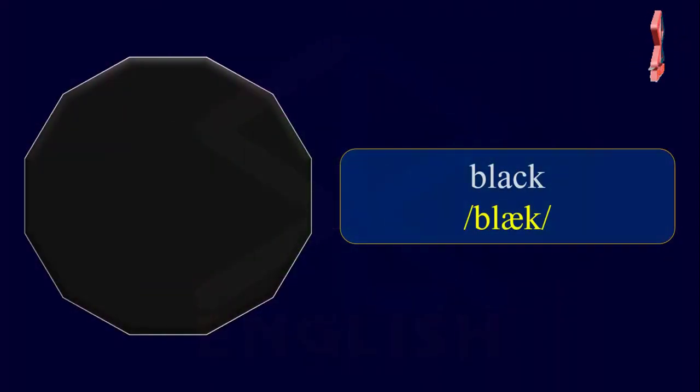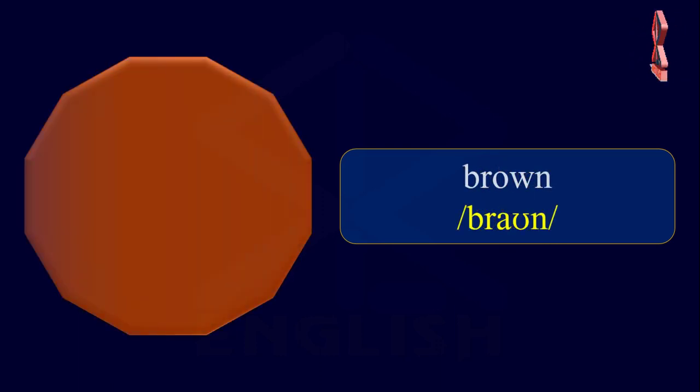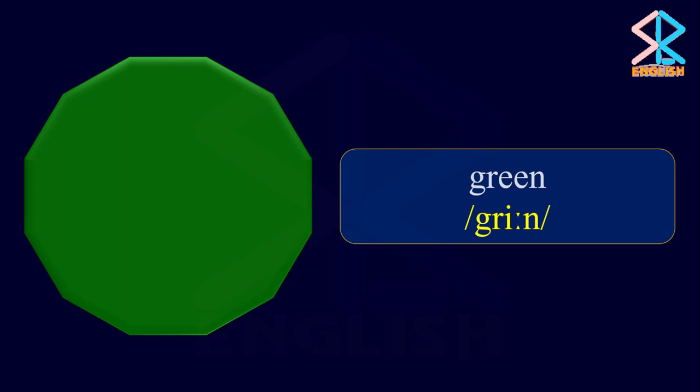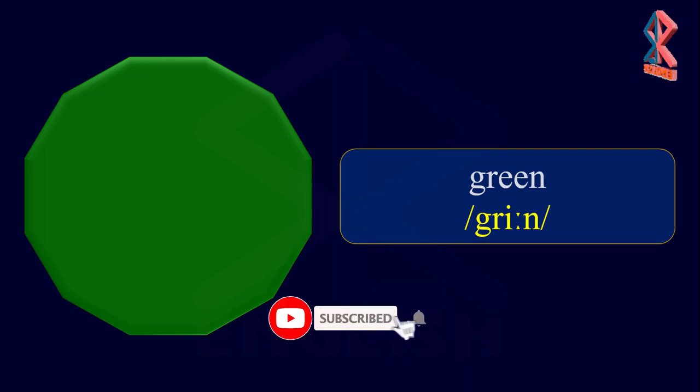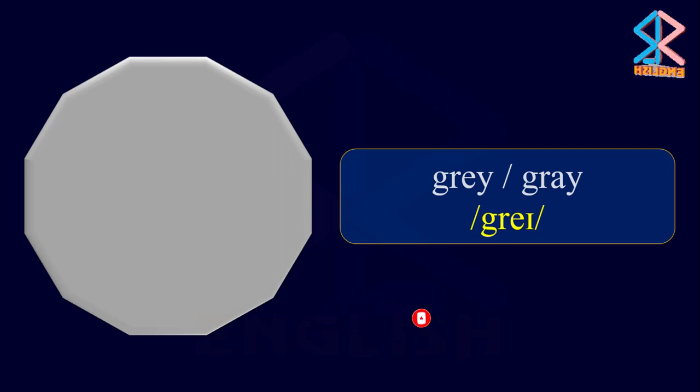Colors. Black. Blue. Brown. Green. Grey.